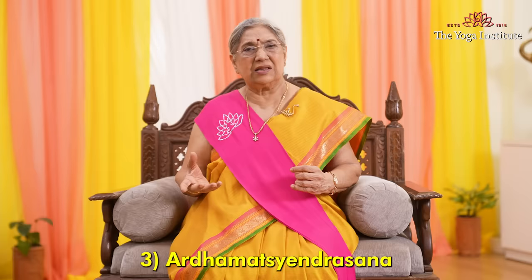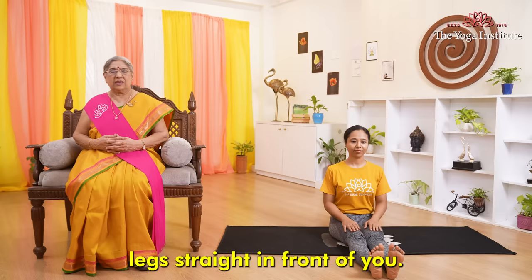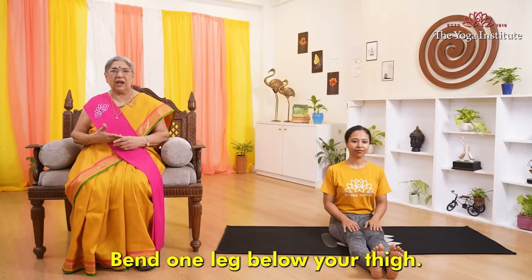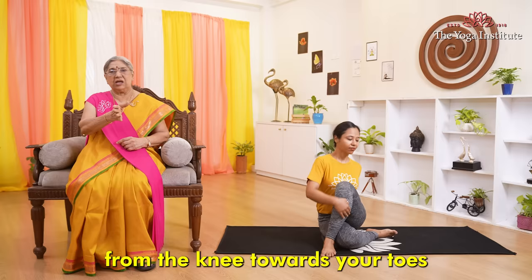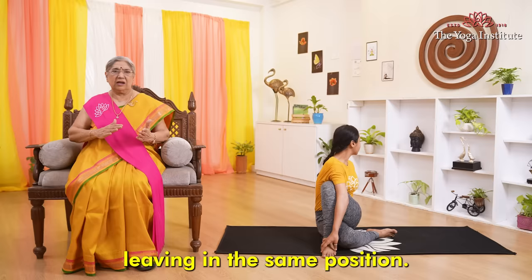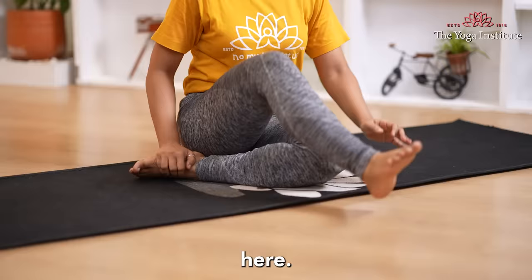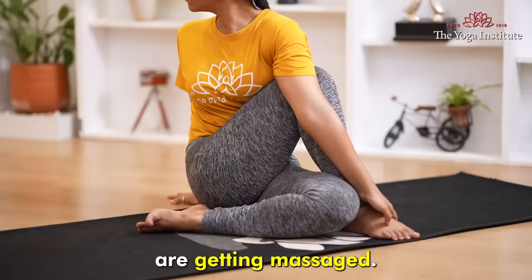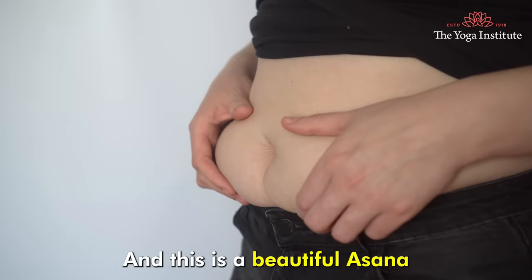Now let's flow into Ardha Matsyendrasana. Sit and stretch both legs straight in front of you. Bend one leg below your thigh, then bend the other leg crossing to the other side. Take the arm from the knee towards your toes and twist your body. Come back again, then do it on the other side. When you do this asana, your stomach gets a good amount of pressure, all your internal organs get massage, the whole spine is twisted from neck to lower back, and everything is exercised well — arms, belly fat and all.